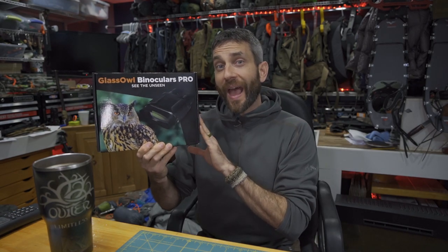Hey there everybody, Eric from Outer Limitless coming at you today with another video. In a prior video we took a look at the Glass Owl Infrared Night Vision Binocular Set from Creative XP. In that video we had a first look and first impression to see how it would perform, but I have yet to get it out into the field for some good, deep, in-depth field testing.